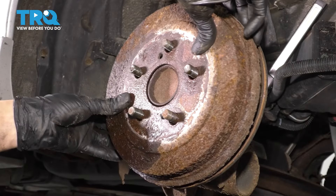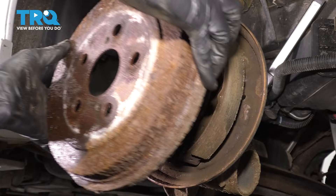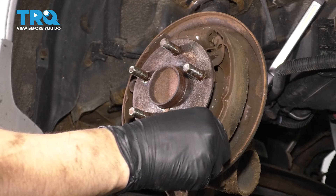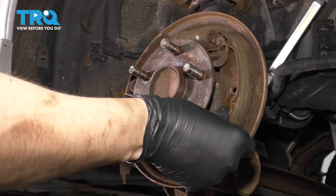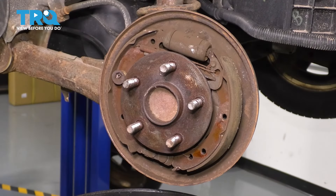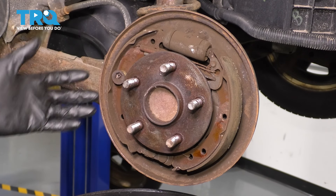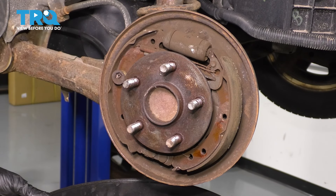In my case, I have to spin up on it to release the shoes. Back at the front, the drum pulls off much easier — and this could have been part of our problem: this shoe was not attached anymore because the hardware is broken. Next, spray brake parts cleaner all over this area to eliminate as much dust as possible so you don't breathe it in.